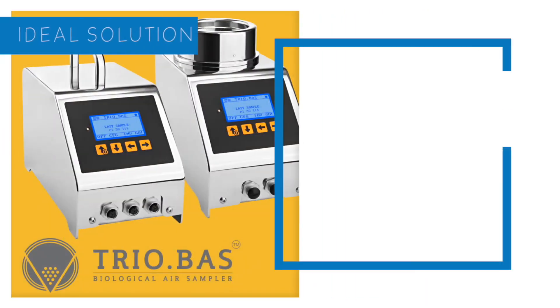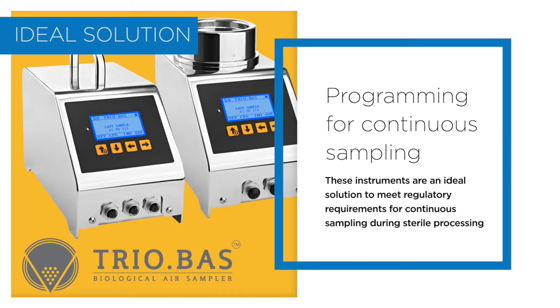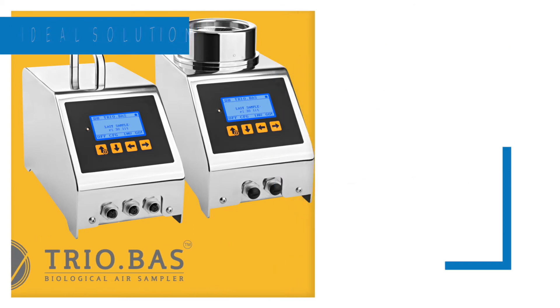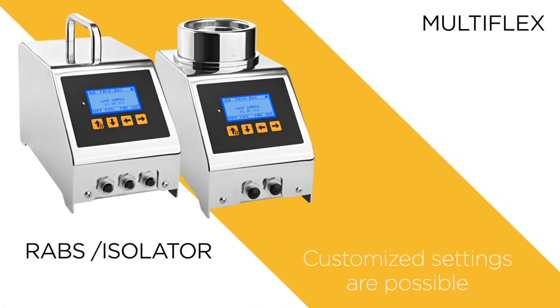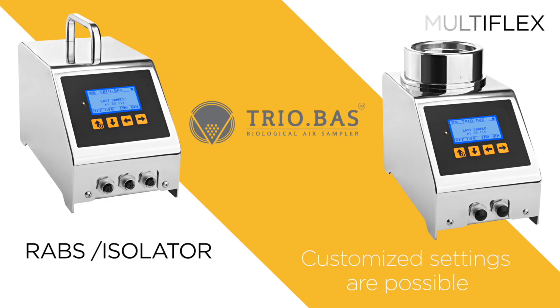These instruments are an ideal solution to meet regulatory requirements for continuous sampling during sterile processing. Customized settings are possible for both the RABS isolator and Multiflex instrument models.